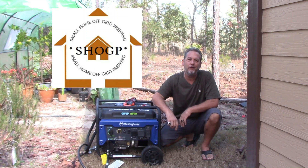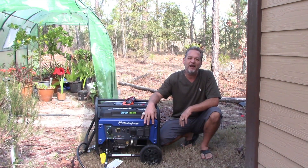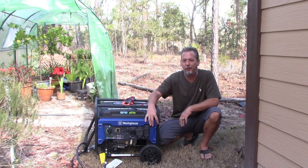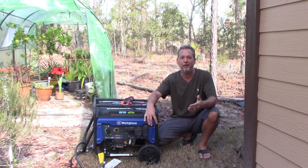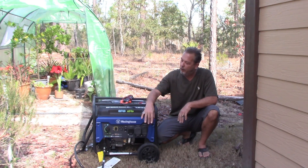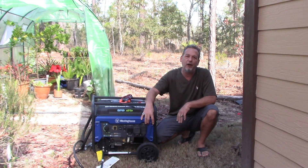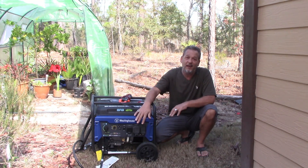Hey guys, Joe, Small Home Off-Grid Prepping. Welcome to the channel. So we're talking about generators again. I've been getting a lot of comments — you guys might see your comments posted. We're still having trouble with our comments: some go where we can just hit publish, others stay private. But I've been getting quite a bit on generator voltage — how to know what voltage to connect to your house. So we're going to talk about that today.